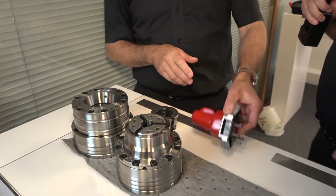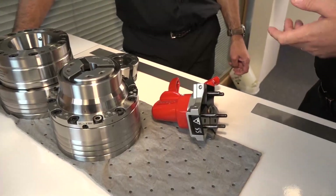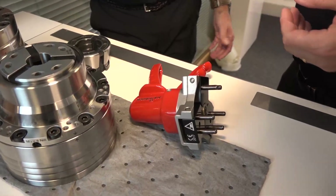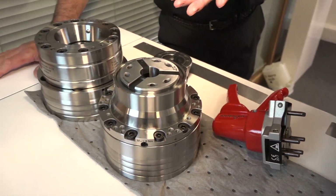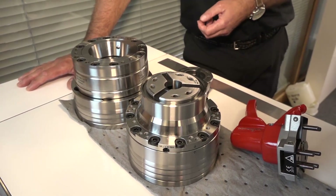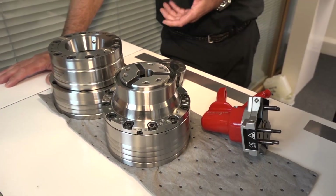Going back to my machining days, changing collets used to take minutes. Yeah, it's literally as quick as that. It takes longer to perhaps clean around the taper with a bit of grease and a rag than to change the collet, which literally does take a second.